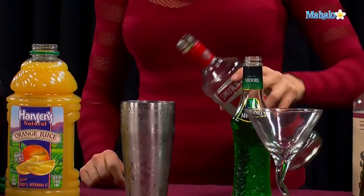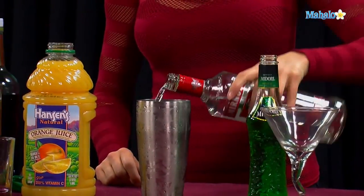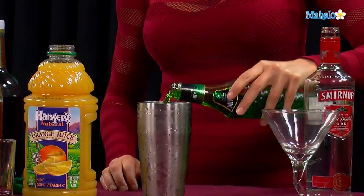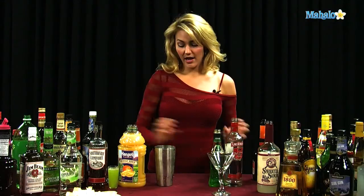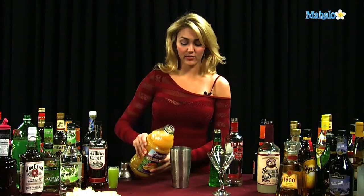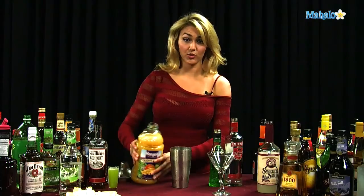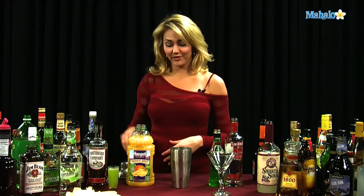You're going to put one ounce of the vodka into your shaker tin, then a half ounce of Midori, and then about a half ounce to an ounce of the orange juice. Now, if you're going to do it as a martini, which I am right now, you're going to definitely want to do one full ounce. The reason is that a martini glass is a little bit larger than a shot glass, so always keep in mind the ounces of your glassware, because you don't want to have too much or too little.